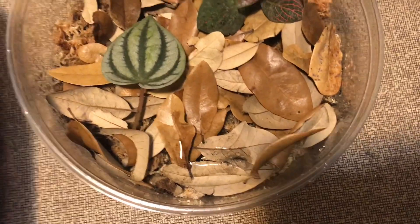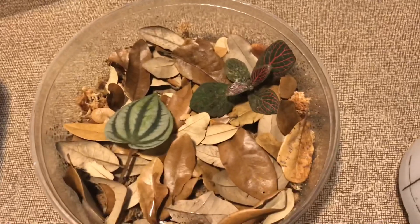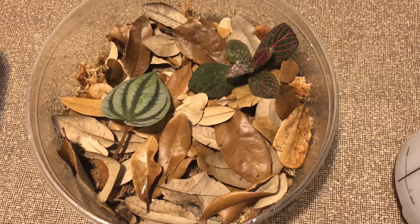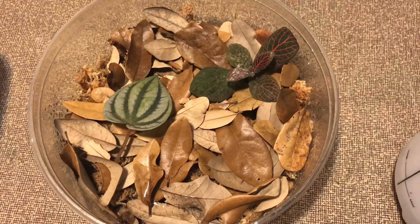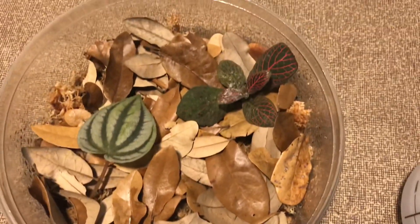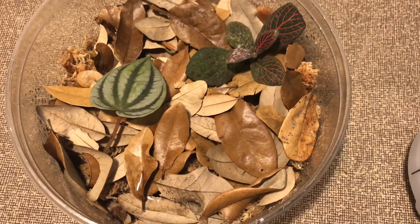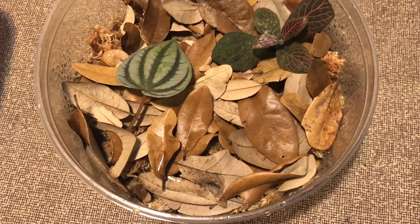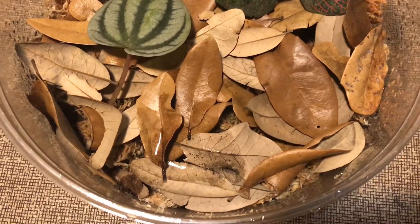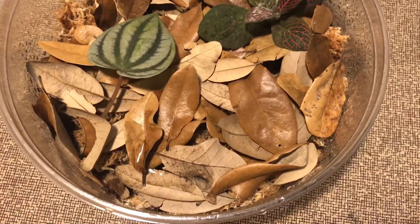I'll add more springtails over the next couple of days and put a little food in there so they have something to munch on. When the froglets are first added in, they'll still have their tail for several days and will be absorbing it slowly — during that time they won't eat anything. So the key is getting springtails going nice and healthy when you first put the froglets in, so they have plenty to eat once they're ready. Depending on the type of frog you're raising, once they get big enough you'll start introducing melanogaster fruit flies. These are terrabilis, so it won't be long before they're ready for fruit flies.